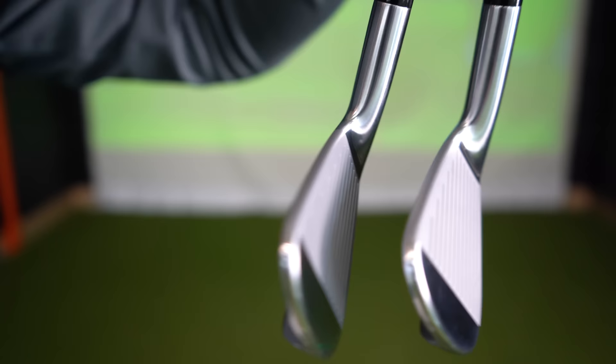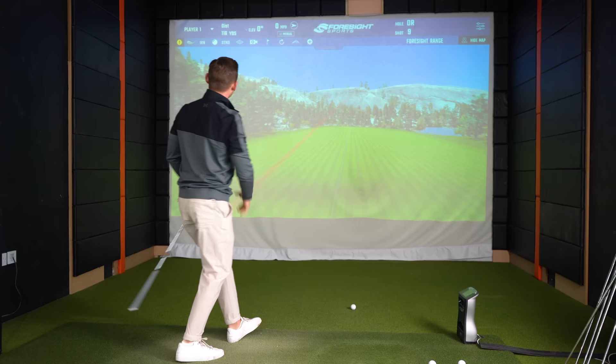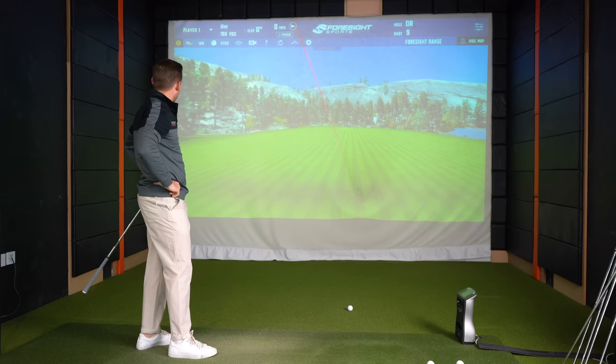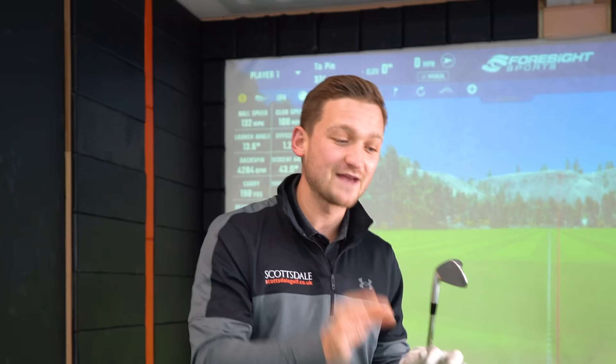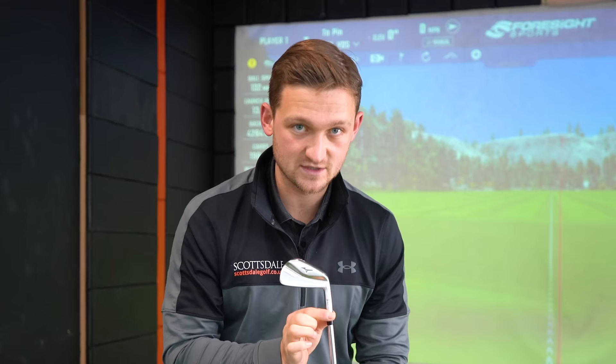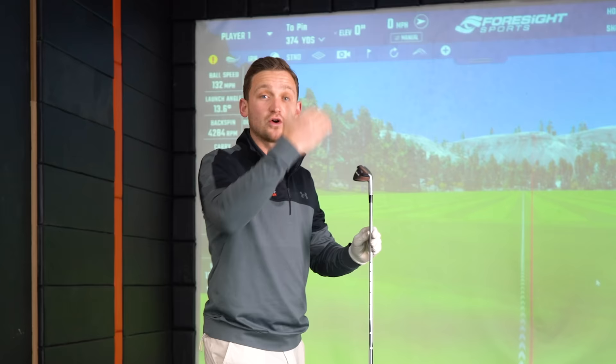I'm just going to hit some four irons because everyone wants to know how it goes. Oh, that looks so small down at the ball — that top line. That went a lot better than I thought. That's carried around 200 yards. Interestingly, this is a lot weaker lofted — 34 degrees in the seven iron, compared to 32 degrees in the 243 and 30 degrees in the 245. You wouldn't be able to do a graduated mixed set with these due to the loft differences, though the shape and technology changes across models accommodate that.